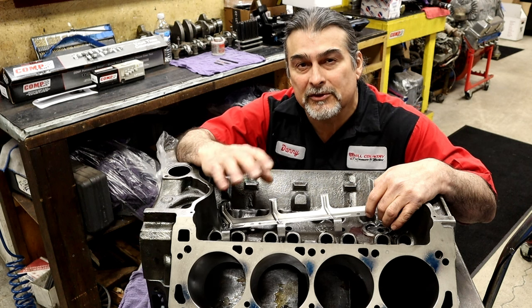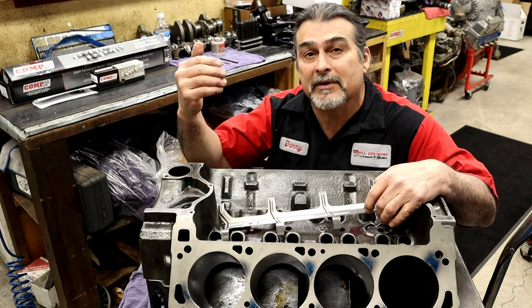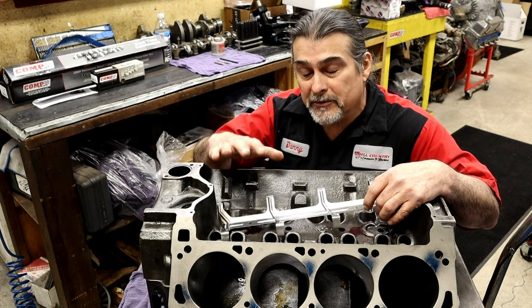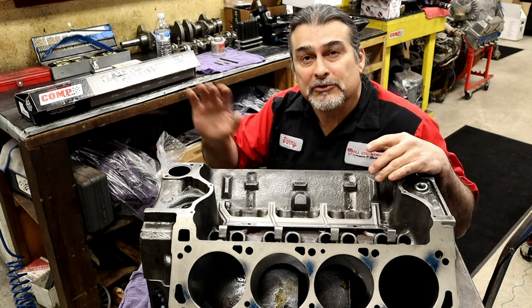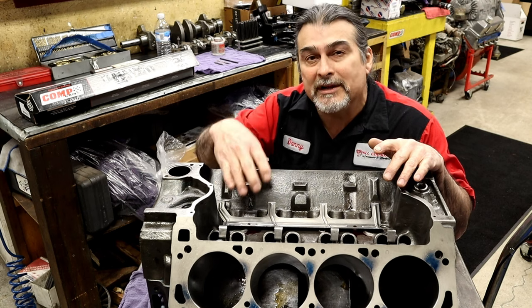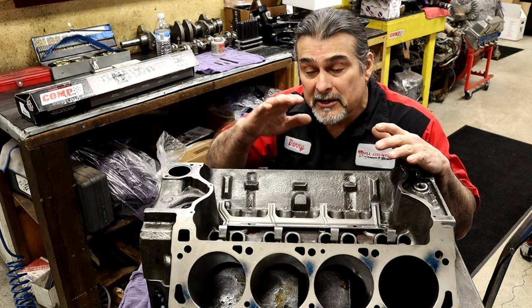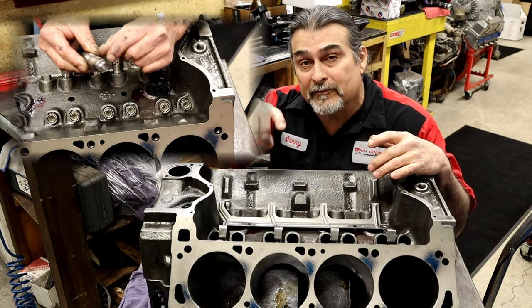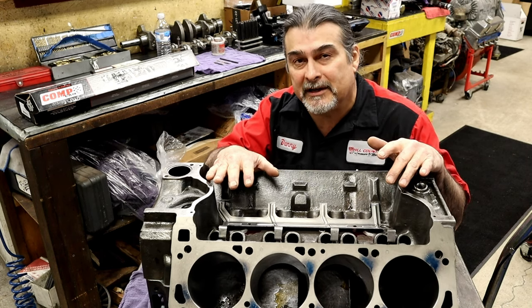Welcome back. In this video we're going to be installing a retrofit kit on an earlier model block — this happens to be a 351 Modified, but it can be a 351 Cleveland, 289, 302, or a Windsor. A retrofit kit is when we want to put a roller cam onto an engine that never had a roller cam before. With a roller cam, we need to hold the lifters from spinning — on a hydraulic flat tappet or solid, the lifter needs to spin to stay alive, but on a roller cam there's a roller at the bottom and we don't want the lifter to spin.